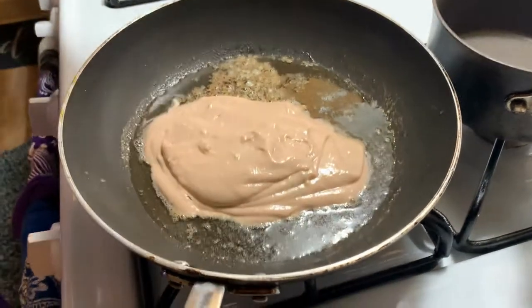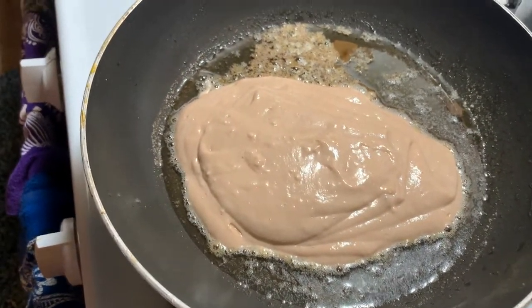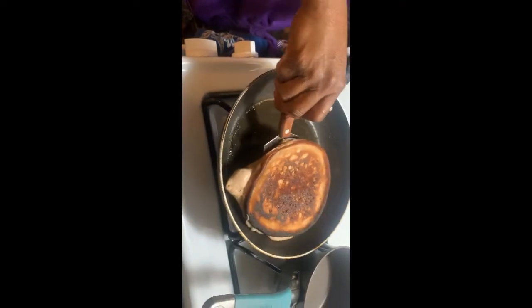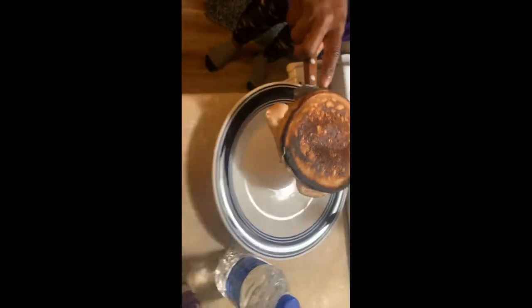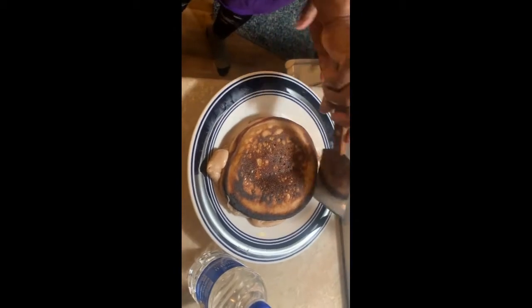Let it sit there for a while, and once it starts bubbling in the middle of the pancake, that's when you know you can flip it. After you flip it, that's your pancake — take it off and enjoy it. Thanks for watching.